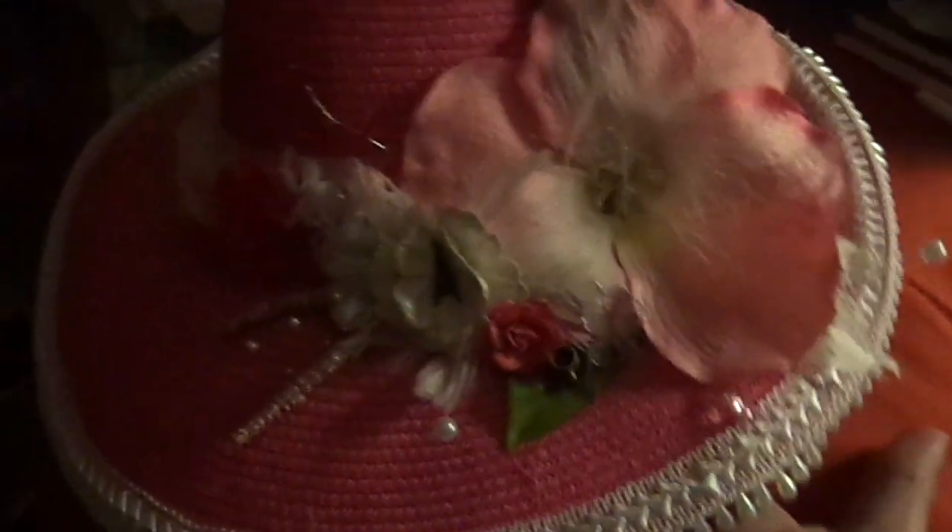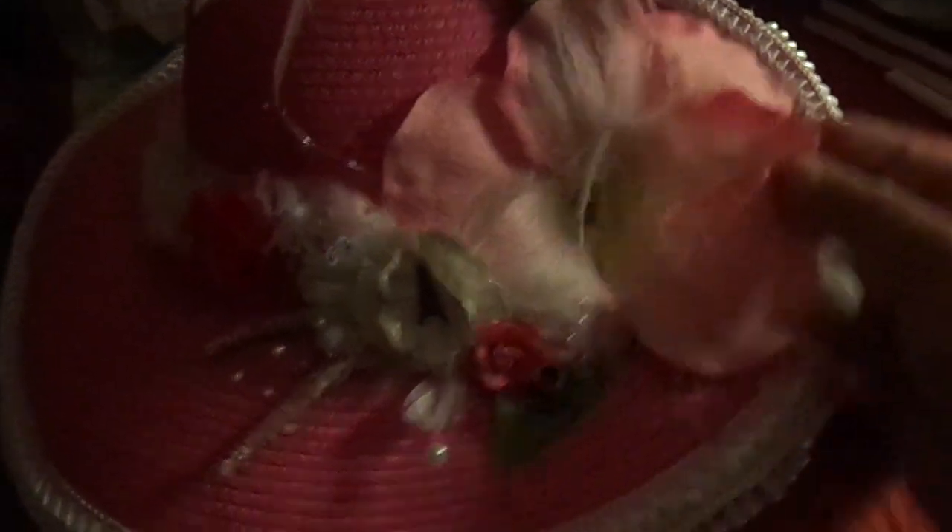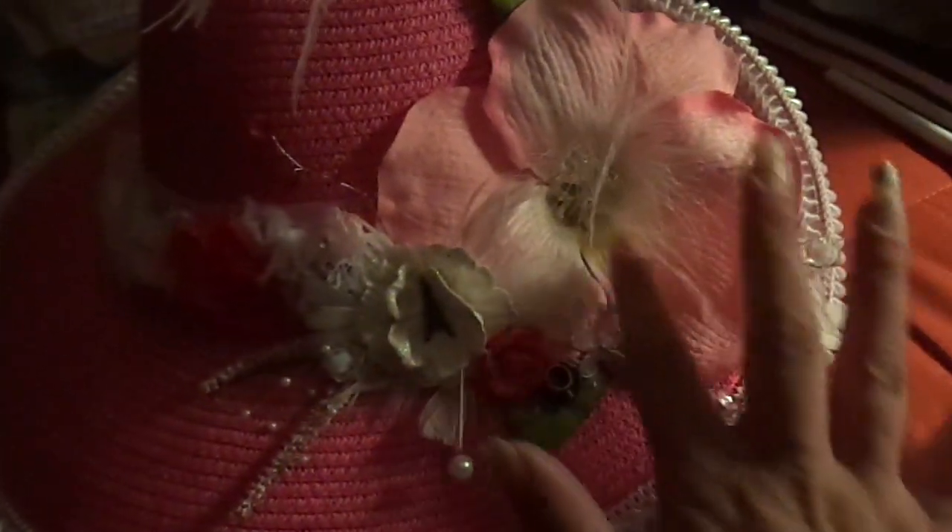Then I stuck this big tall feather — she wanted very la-di-da glamorous. And then this big huge pink flower. I took out the stems from it and put this clear flower spray with feathers inside. And then I added some sprays.